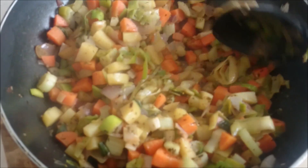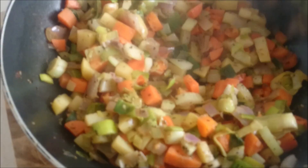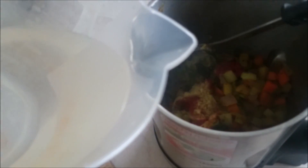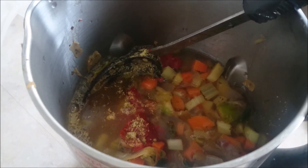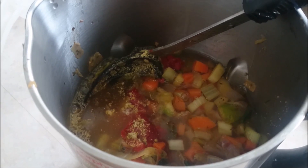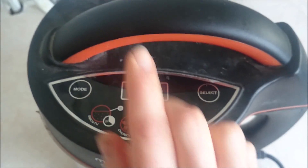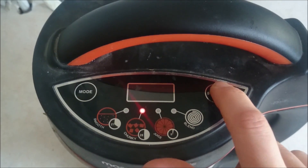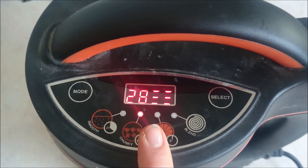Now that all the onions and everything else is infused, put it all into the soup maker. In goes the stock and the purée, then the water — it perfectly reaches the top maximum line. Pop the lid on, press mode, set it to chunky, then press select and it'll be done in 28 minutes.